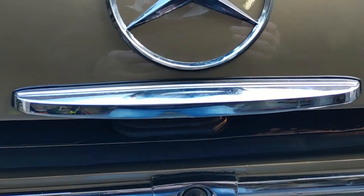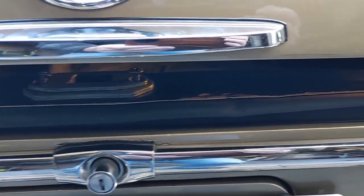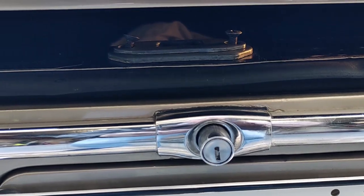Replacement lock mechanisms are available, but hard to justify at a cost of around $400 to $500. As an alternative, I am attempting to modify the pins in the lock barrel so that the door key will open the boot.